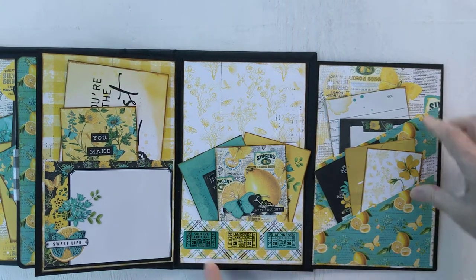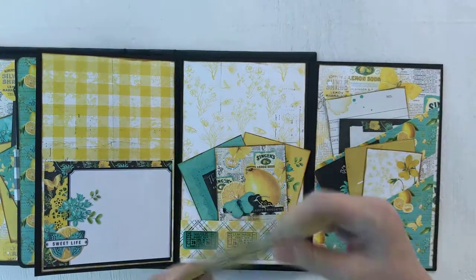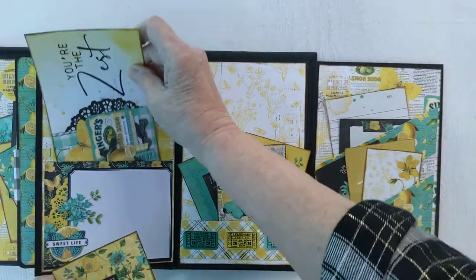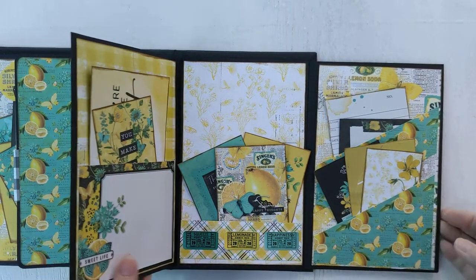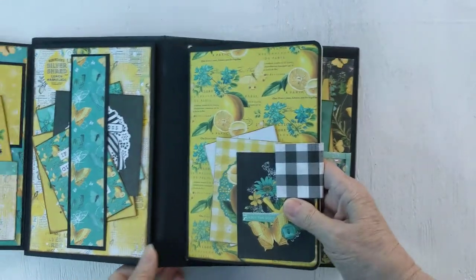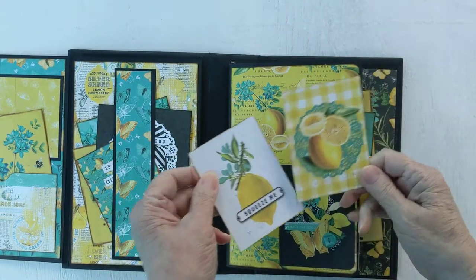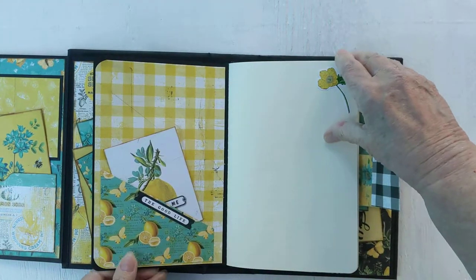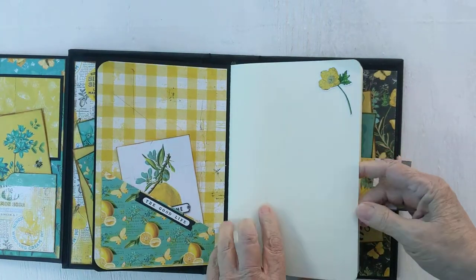And I put some little tickets here. Let's look at this side — this is another pocket and we've got more places. 'You're the Zest' and 'You Make Life Sweeter.' And here we have a place that you could journal or put a picture, either one. Now the center has our notebook, and on the front I put a pocket that you can tuck these in — 'Squeeze Me' — and then the lemons. And here we have a second pocket inside — 'The Good Life' — kind of an angle pocket.